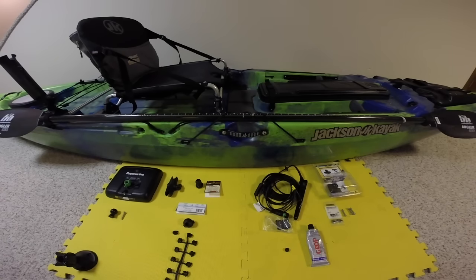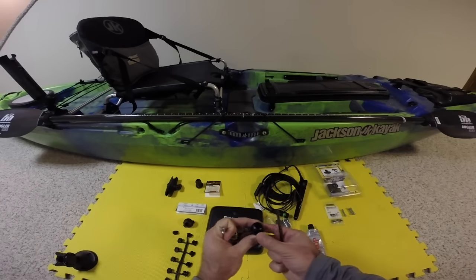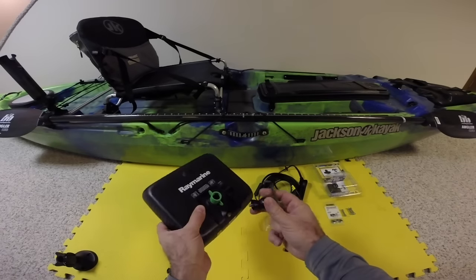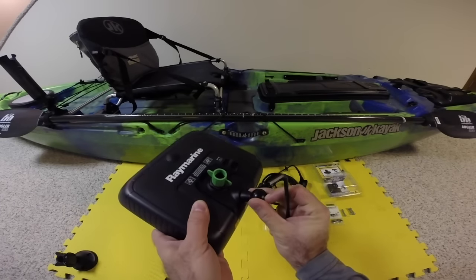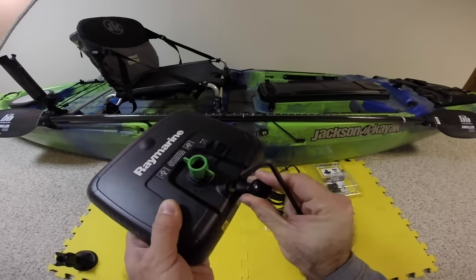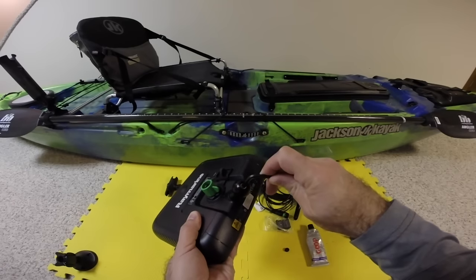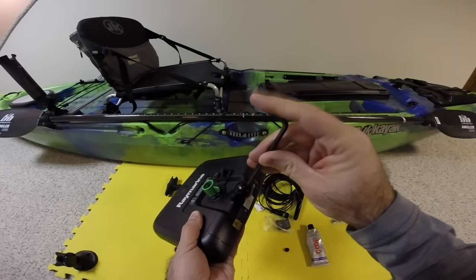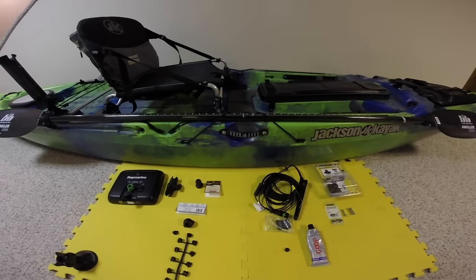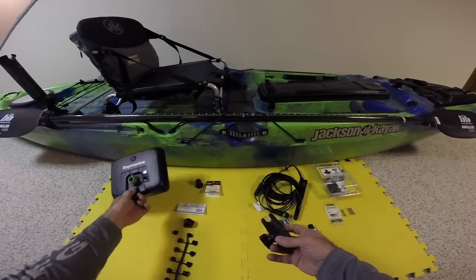First things first, let's put the ball on the back of the Raymarine fish finder. Using the screw, you just line it up with the little notches and tighten it down. Nice and snug now. Next, go ahead and attach your Ram Mount arm to the back of the Raymarine.